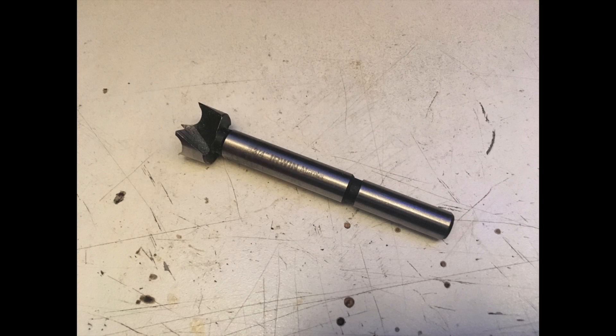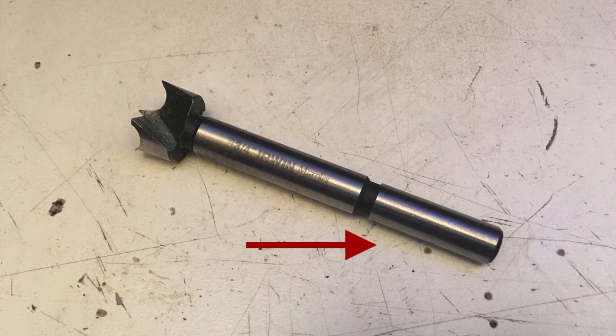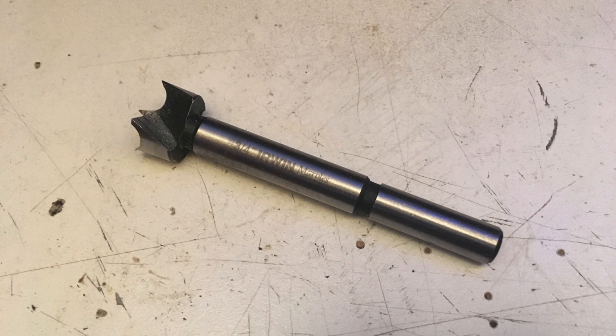Now this is a Forstner bit right here. It was made by a man named Benjamin Forstner, who invented it to kind of improve on the auger bit a little bit. A lot of these have the benefit of using a 3/8-inch shaft so they fit in a regular old hand drill, which is very nice. But as you know with hand drilling, it's kind of hard to control when you have a large cutting bit like this, and if you're trying to drill at a perfect 90-degree angle, it's pretty impossible.